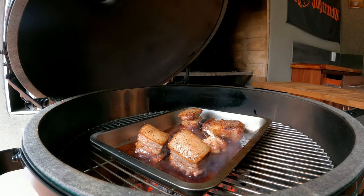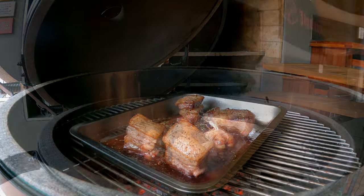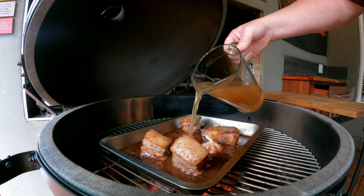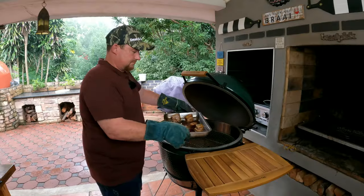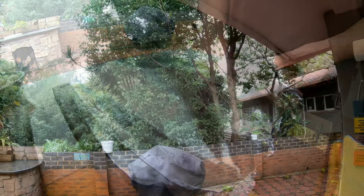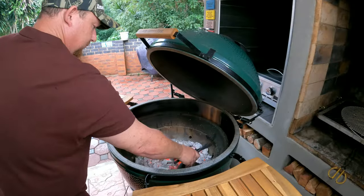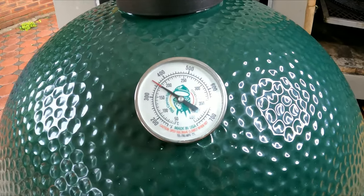Once the wine has reduced by 50%, add the mixed herbs in between the wine in the dish. Then add your beef stock — you don't want to fill the whole dish, just bring it about 25ml from the bottom, and bring it to a boil. Now remove the dish and get your grill ready for an indirect cook. Cover the dish with aluminium foil so the bottom braises and the top steams, really locking in all those flavors. We need to get the temperature between 170 and 180 degrees Celsius — you can do this on a Weber as well, it's all about fire control.